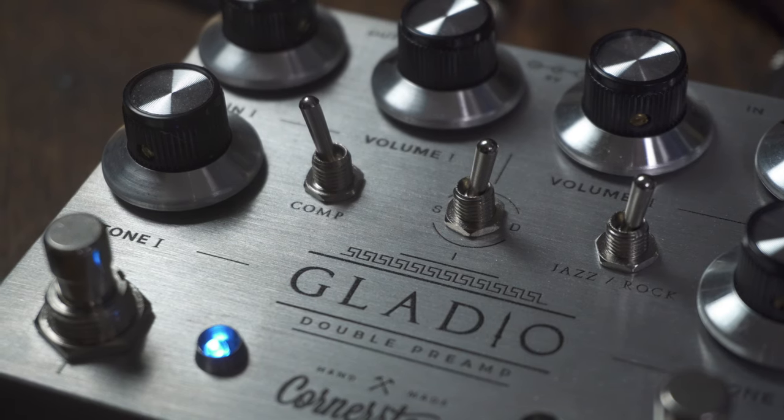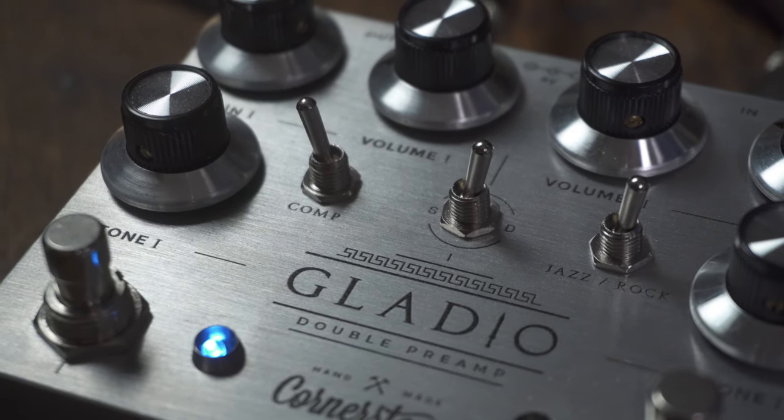On that clip I was using channel one into my Greer Lightspeed and then into my Matchless SC30. One thing I tried on that sound was using the comp switch to the left, which adds a little bit more compression. Typically for slide stuff I'm either using a touch more overdrive to get some sustain or using a compressor, and for this it made sense to use the compression switch to give me a little more sustain. I feel like it worked pretty great.